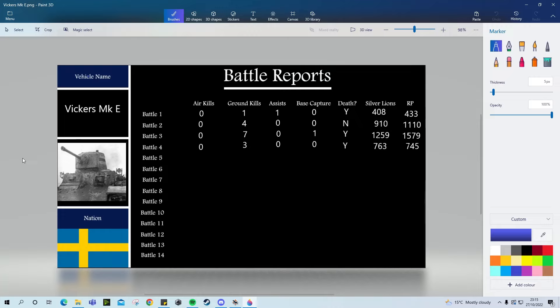Battle three, which is the match you're going to see today: zero air kills, seven ground kills, zero assists, one cap, did die. 1259 SL, 1579 RP. Battle four was zero air kills, three ground kills, zero assists, no caps, did die. 763 SL, 745 RP.